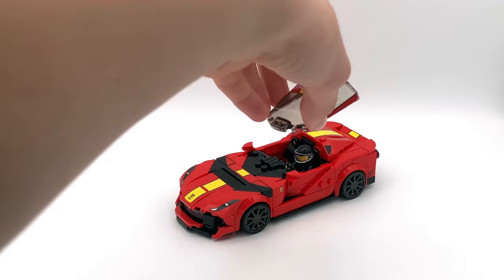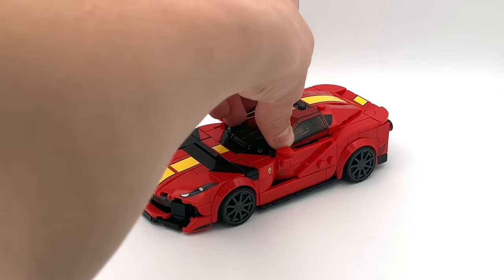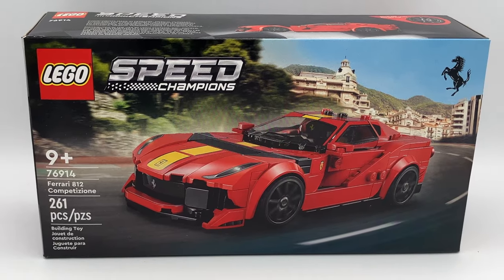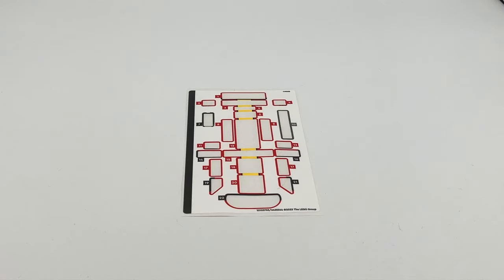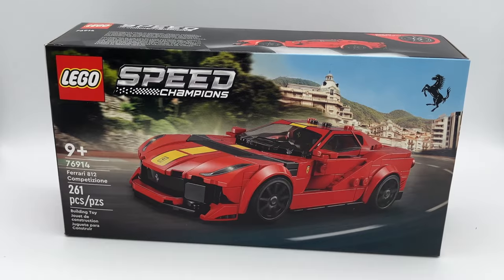Overall, I think this set is very good. The quality and detail on these Speed Champions sets have really improved over the past few years, so I would definitely recommend this one. The only big issue is the amount of stickers, and the minifigure could be a little more interesting. But other than that, it is a car and it rolls, so I think it checks all the boxes.